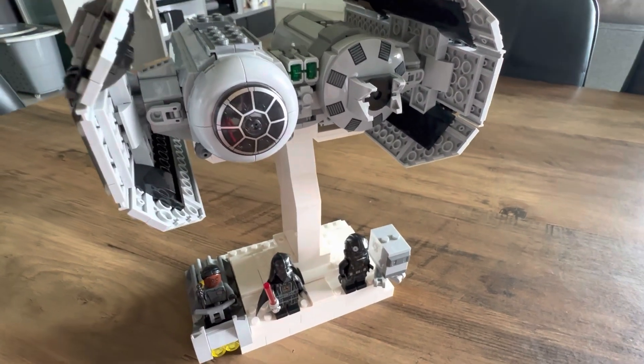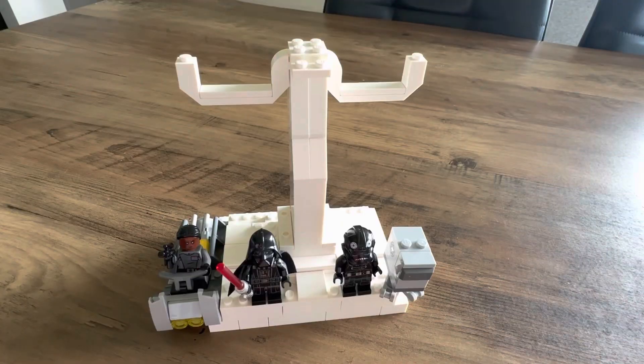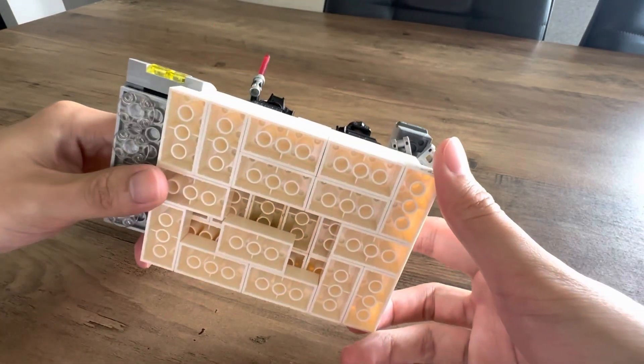I used some white bricks that I had at home, but most of these parts came from the LEGO Classic white brick set 11012, as well as the Imperial Shuttle polybag 30388.